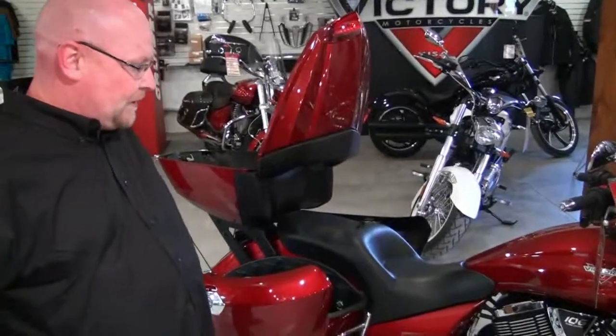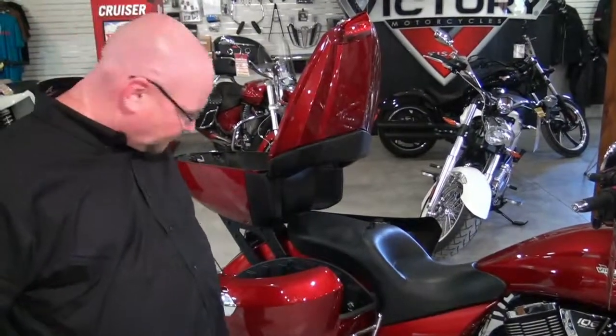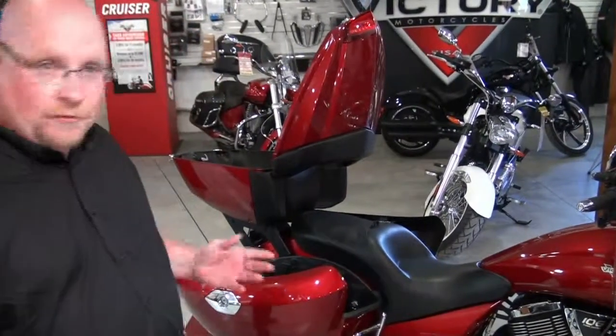It's also a six-speed overdrive transmission, and it also offers ABS.